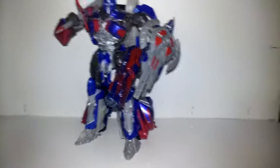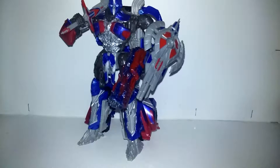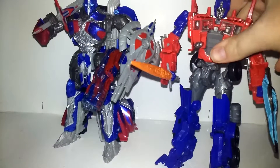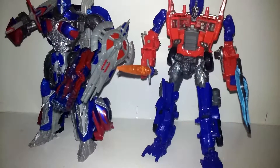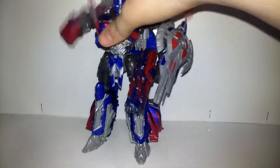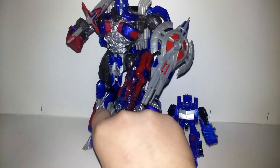I'm going to pause right here and I will be back with comparisons. Now I'm back with some comparisons for this guy. First we have his Age of Extinction counterpart holding his old sword and shield. They are basically the same size, so they stack up well together. Here he is with his Legion Class self and his tiny Turbo Changer version.